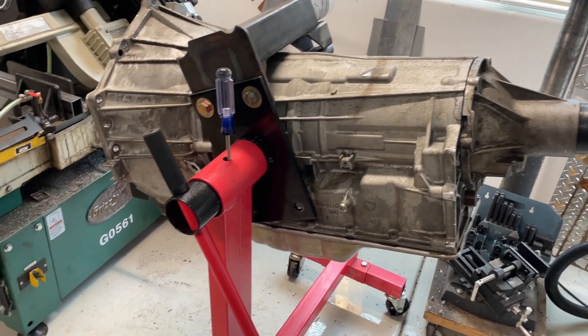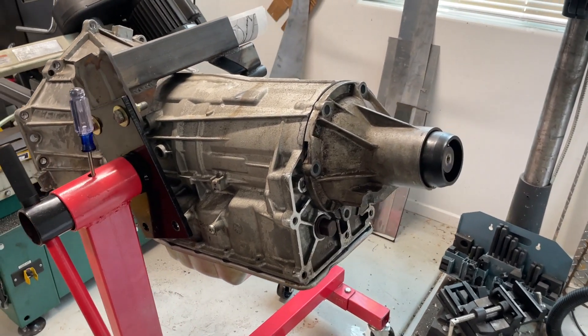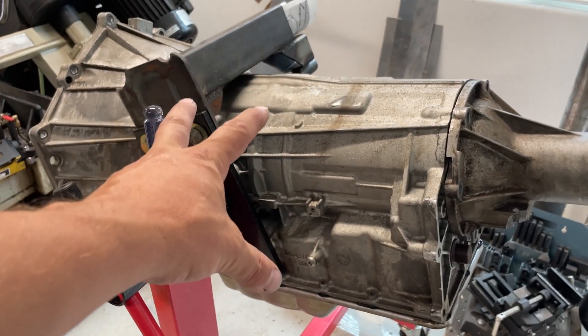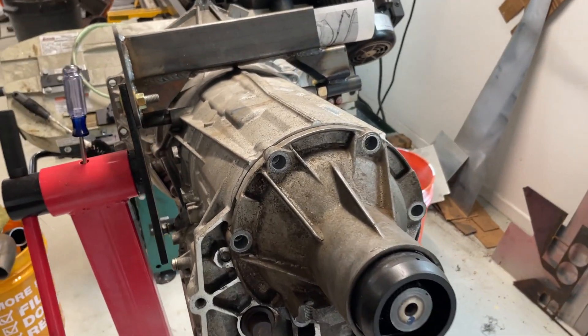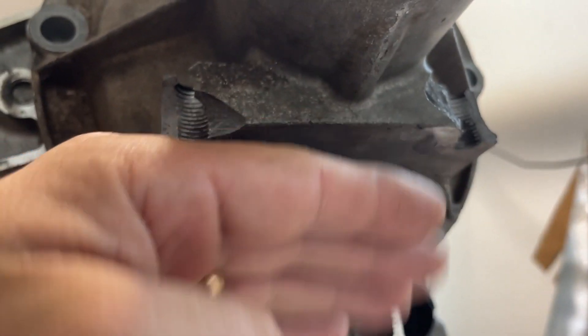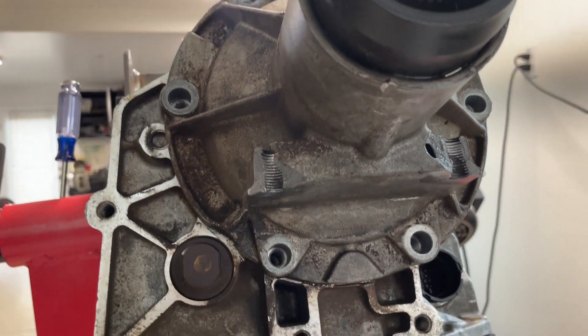The easiest way to describe what we're going to do with this transmission mount is to look at this one here on a stand, as opposed to the one that's in the cradle right now. This is the transmission that we melted down at the Vegas to Reno race - I think about 270 degrees. This is the tail housing that we broke at the Mint 400. You can see the bolts - there was a plate underneath here and the bolts ripped right out, and you can see this hole where this thing became a big transmission fluid sprinkler.